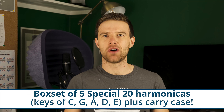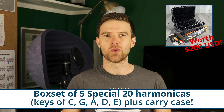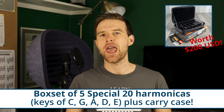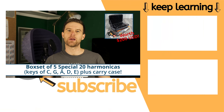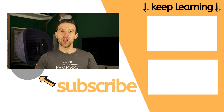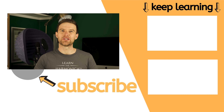I'm also giving you the chance to win five Special 20s with a special carry case. You'll get harmonicas in C, G, D, A, and E keys, plus a case. To enter the prize draw, just check the link in the description where you can also find the terms and conditions and everything involved in the competition. I wish you the best of luck.